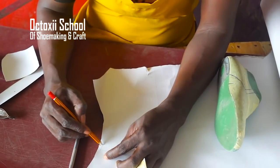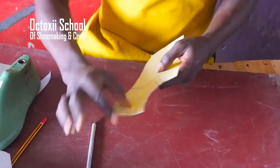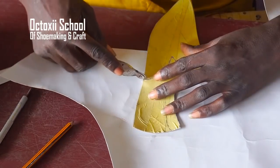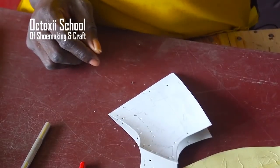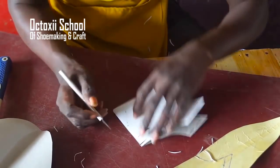So for us to put into consideration what is going to hold our upper and our sole together, we have to come in here and extend this by three centimeters. I'm going back to the center line, marking this out, then coming in with scissors. We cut this out, punch where we need to punch, and you can see the stitching line that goes this way at the mark.